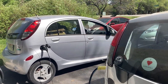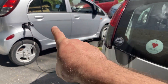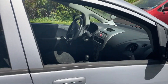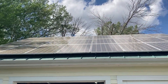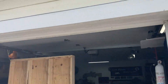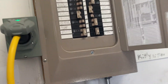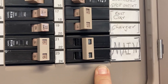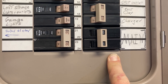So kind of using this car to charge that car, but actually most of the power for it is coming from the solar up on the roof. We're actually all running in an off-grid mode — if you look, my main circuit breaker is off.